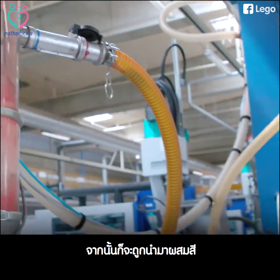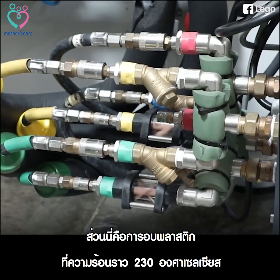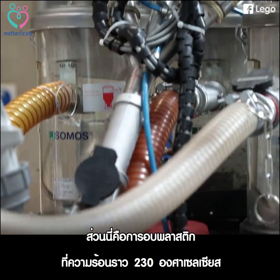They mix in the color, and then this is where it gets heated up — approximately 230 degrees Celsius.